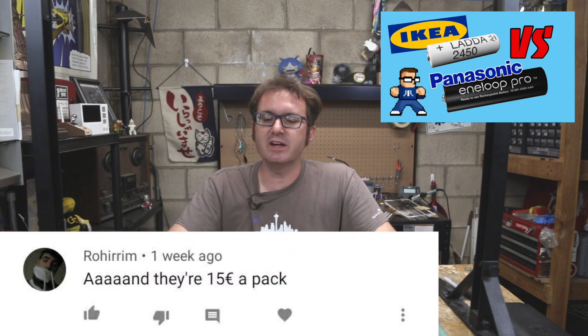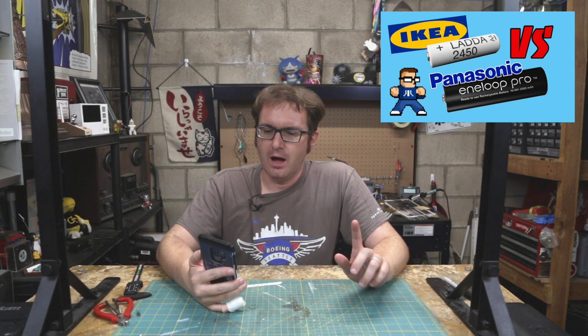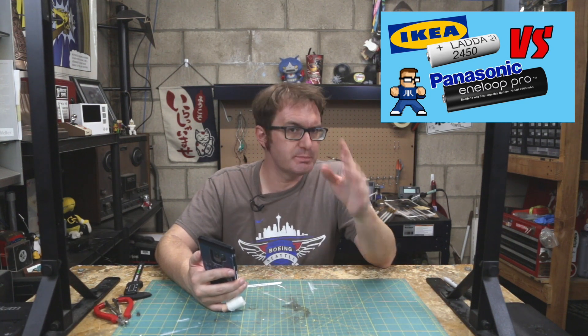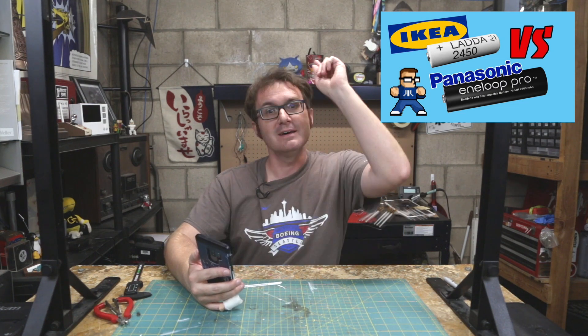On IKEA Batteries, Rohirrim says: 'And they're 15 euros a pack.' Yeah, it's a little higher than they used to be, but supply and demand. And if you're checking online prices, that's an entirely different thing, because they sell them for more expensive online than they do at the store. And COVID. So there you go.